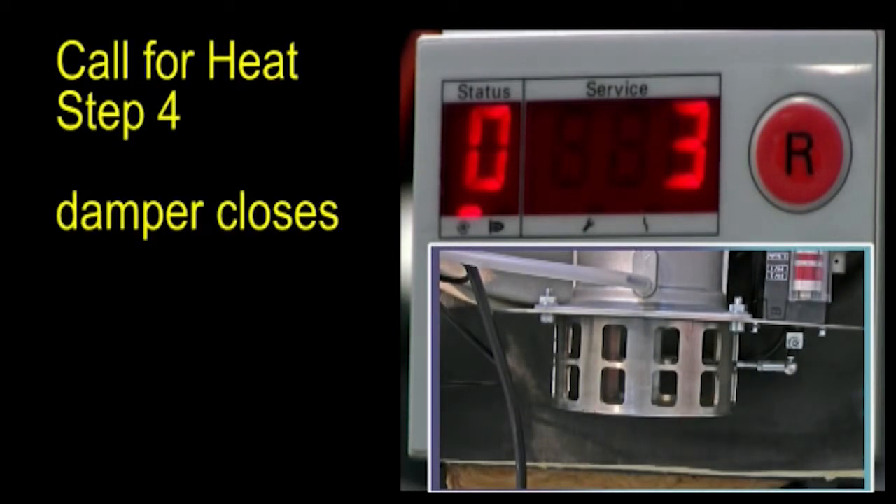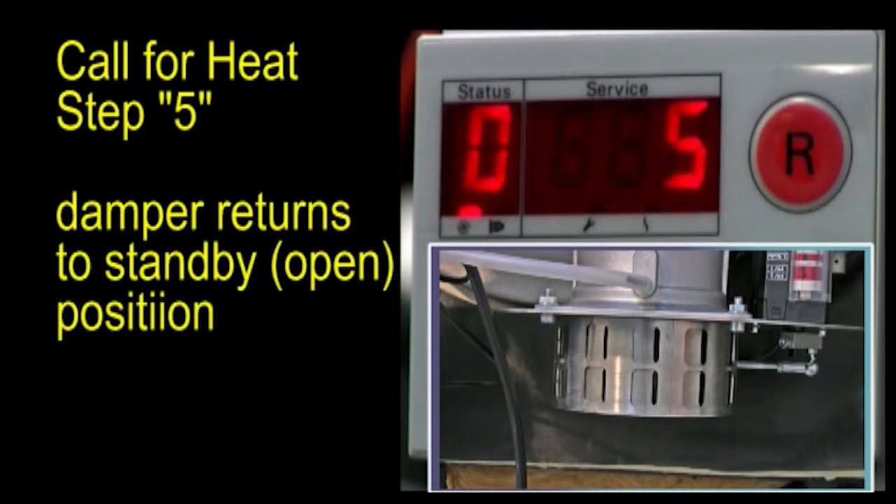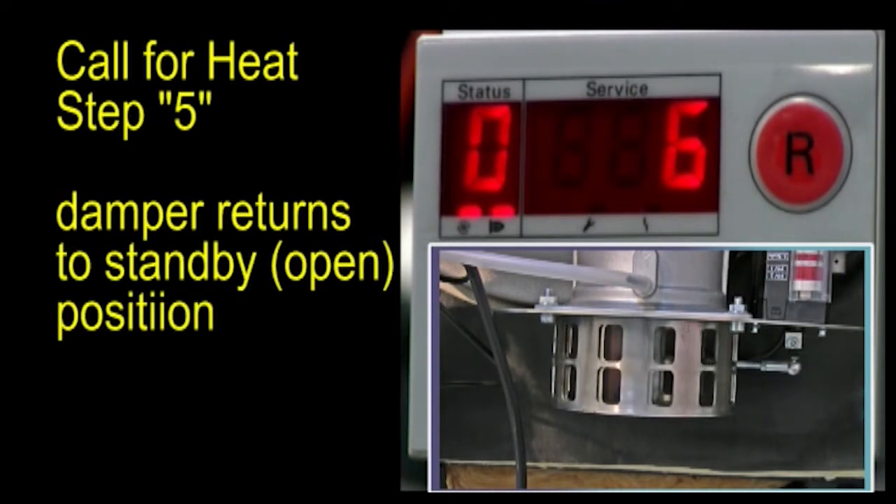At call for heat step 4, the damper closes. At step 5, the damper returns to the open position.